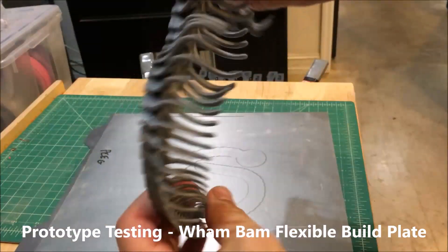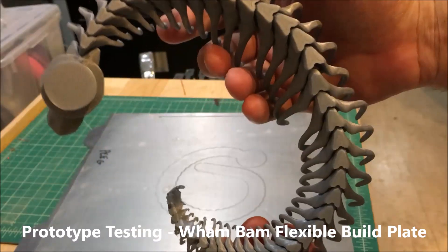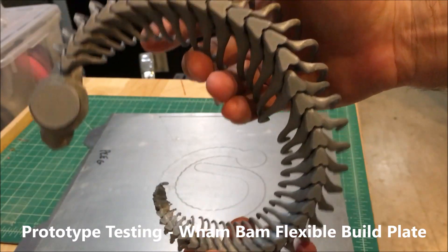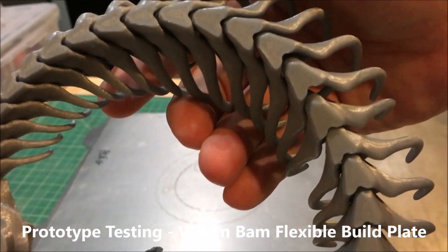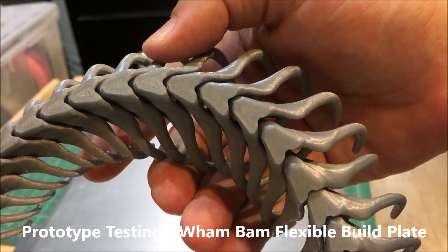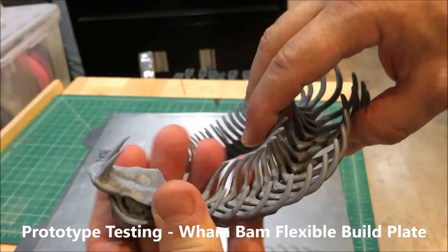It's really quite amazing. It stuck so well with no peel whatsoever — there was no lifting, the part printed perfectly. Look at the underside — see how smooth and clean that was, and it just popped off with ease.